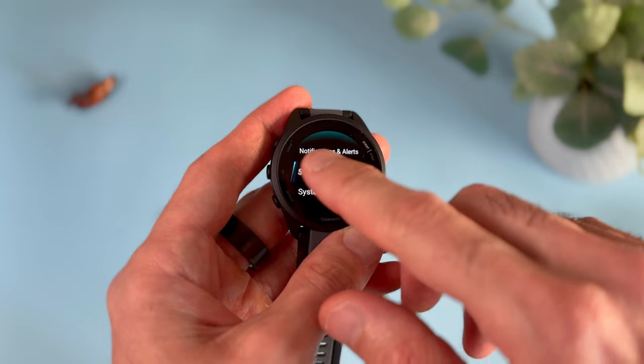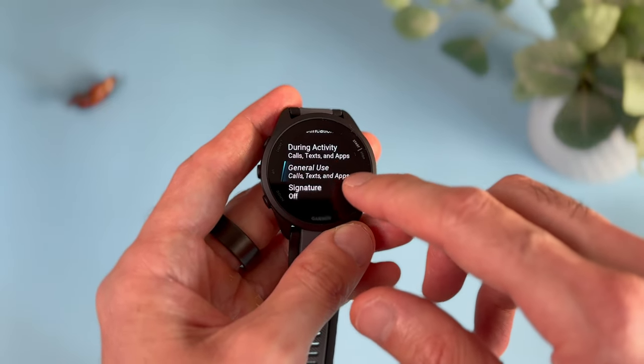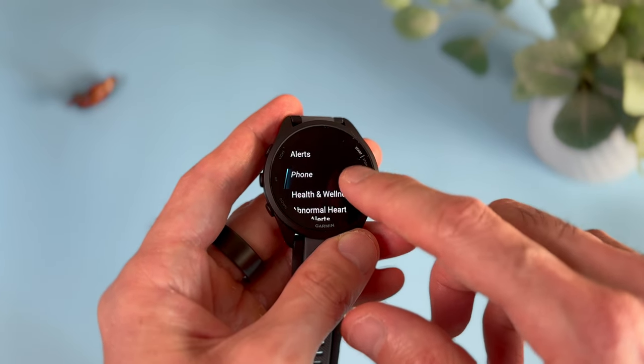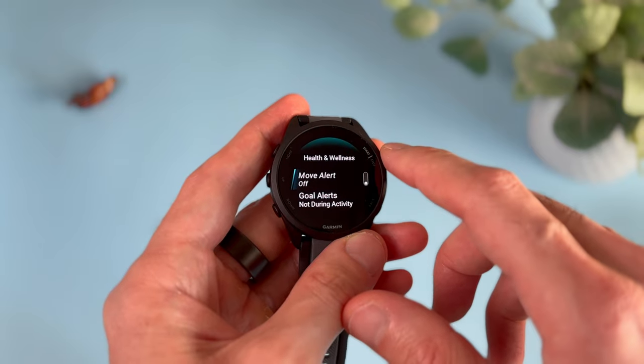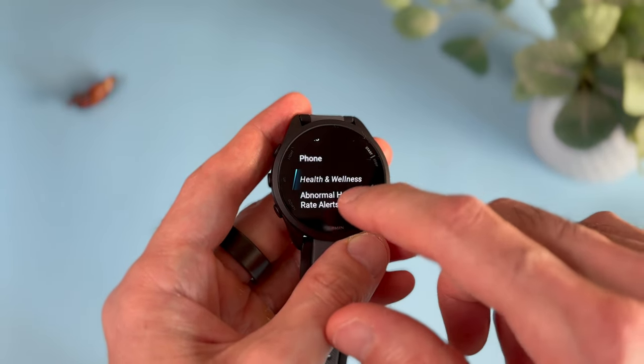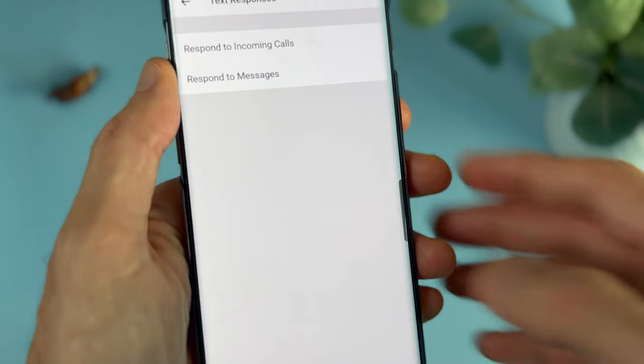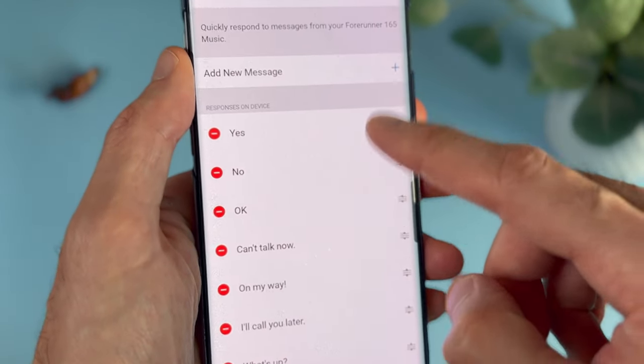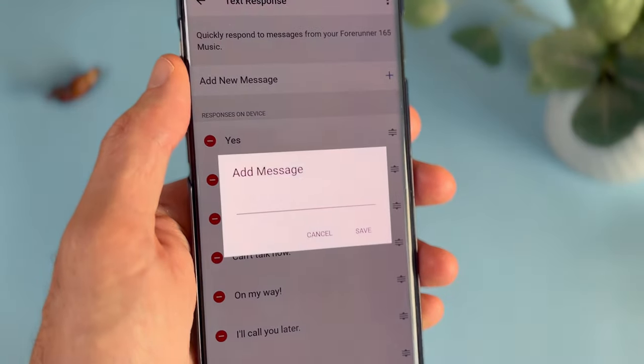In terms of smartwatch capabilities, the 165 shows notifications from apps, calls, and text messages. If the notification includes a picture, it shows that too — for example, if you subscribe and turn on notifications for Ryan's Tech, when a new video is uploaded you get notified and see a low-resolution thumbnail. You can also reply to incoming calls and text messages using either predefined quick replies or your own custom ones. Not all watches allow you to create your own messages. One limitation is that you can't initiate a new text message from the watch — it's only useful for replying with quick replies.